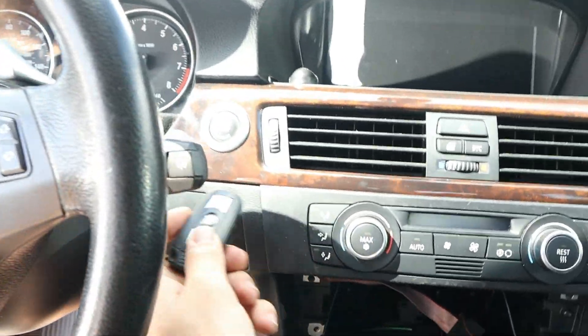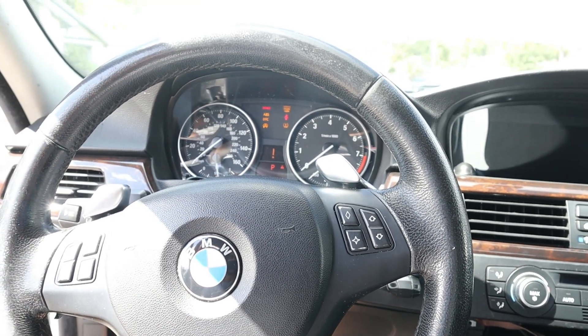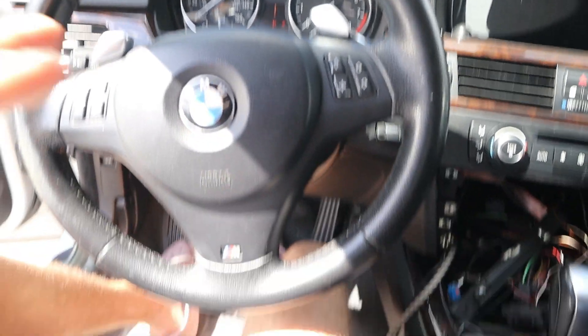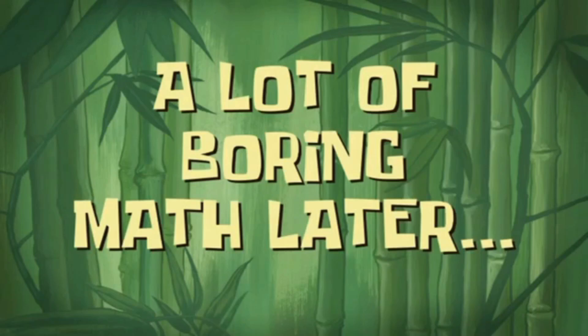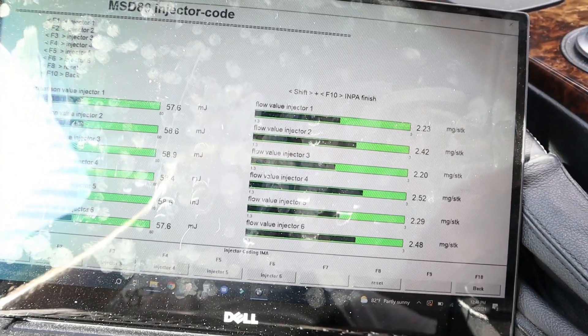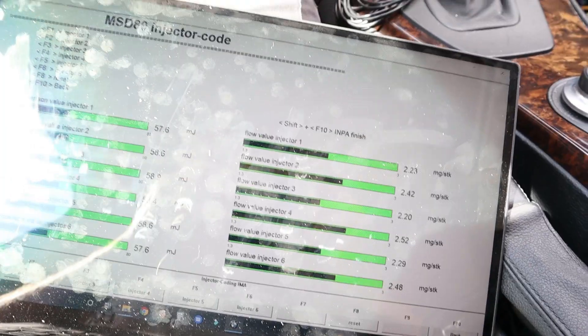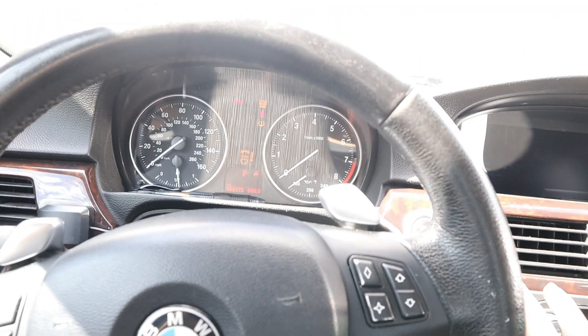We've got the battery connected and we can go ahead and install our key now. Everything is connected — the DME and the CAS module. I'm going to put the key at position 2. I do have to program my injectors — that was my fault because I didn't give the codes over to Junior at Remote Beamer Coding. We're going to do that now with my laptop, and then we'll do a first start and check the codes with INPA. The injectors are a mix of Index 05s and 07s. I would love to upgrade to Index 12s, but for now we'll leave them as is.